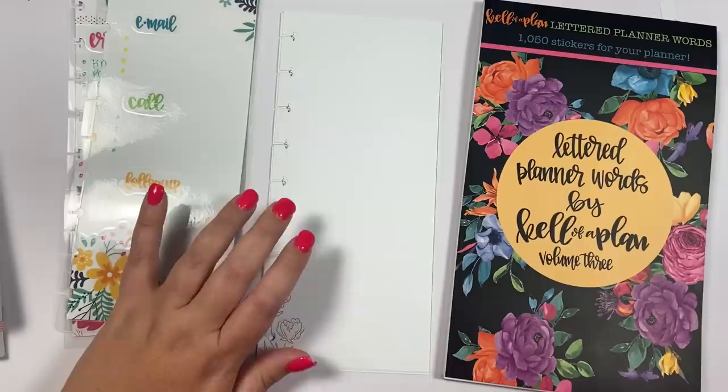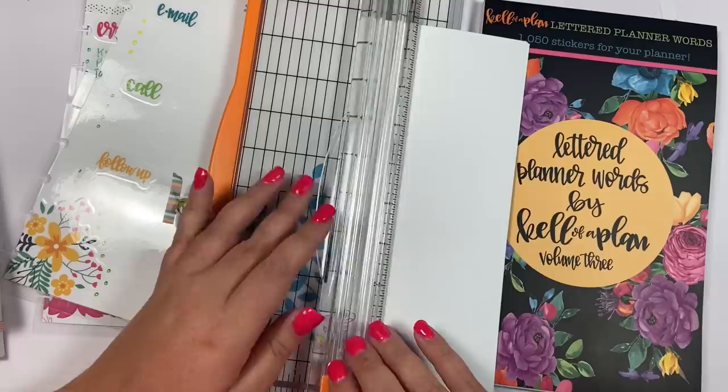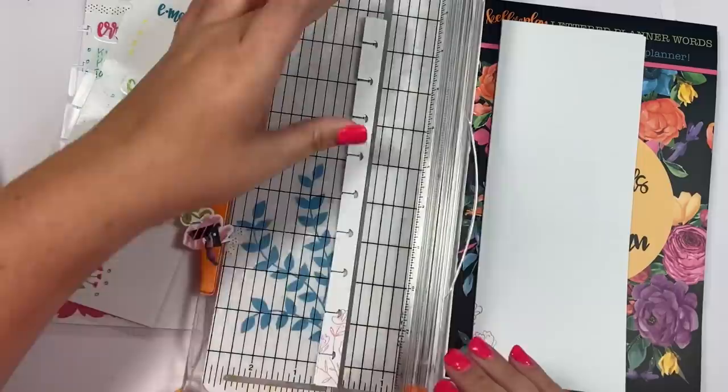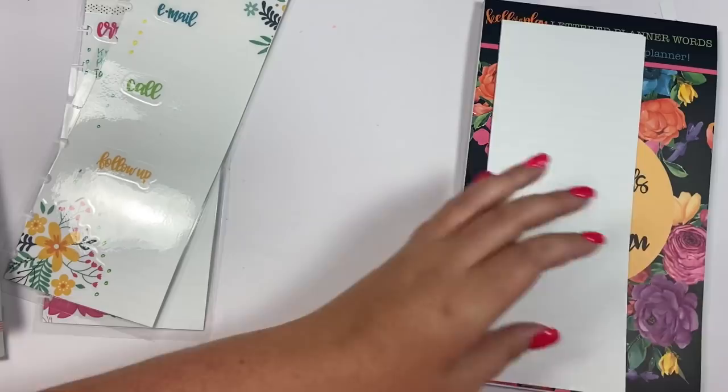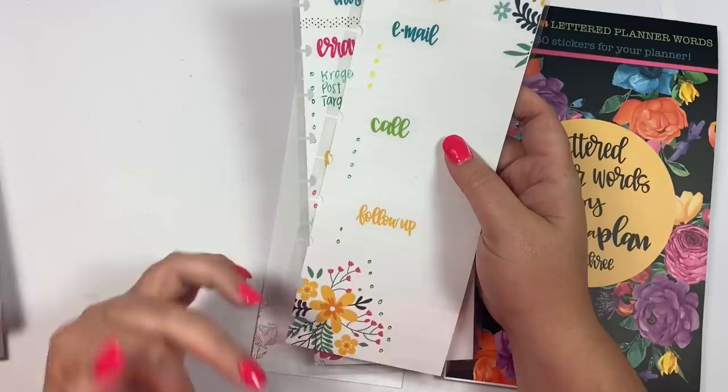I have this sticker book and some half sheet classic paper, but you could do this with full sheet paper, mini paper, whatever paper you want. I'm going to end up laminating all of these, so I'm going to cut off the punched edge. The reason I do that is so I don't have to worry about lining up the punches when I laminate and punch — I can just go with the flow and make my new punches.